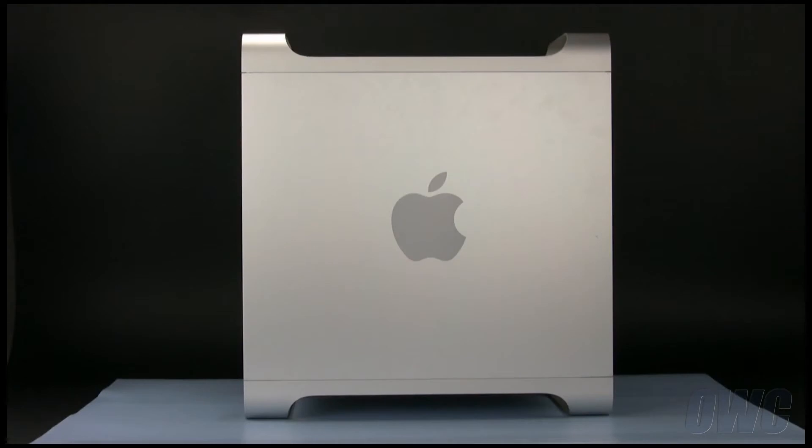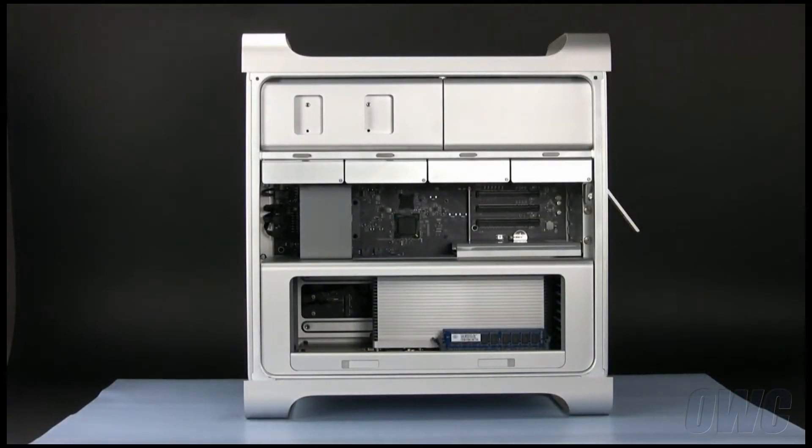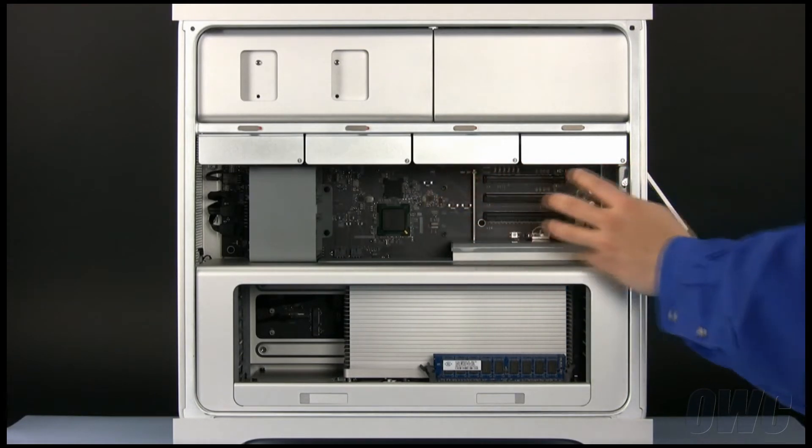To install the extender, we will need to open the side access door. To do this, lift the latch located on the rear of the Mac Pro until it locks in the open position. You may then tilt the door forward slightly and remove it. The extender cable slides into an empty PCIe slot, which are located in this area.